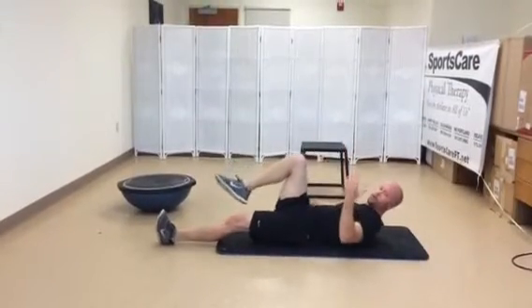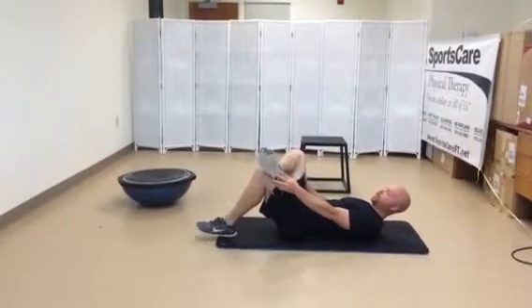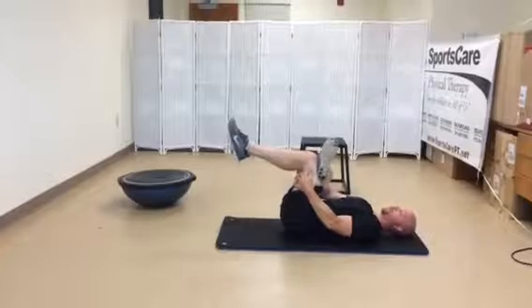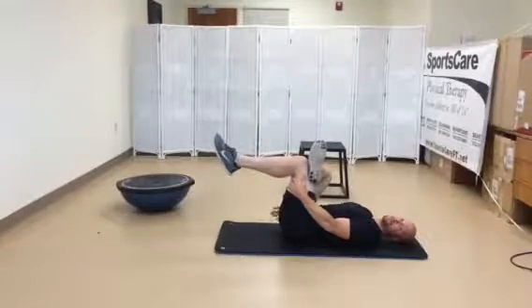For the hip rotators, it's called a figure four stretch or piriformis stretch. Just up like this and pull your opposite knee towards your chest. You should feel that on the outside of the leg in the butt region.